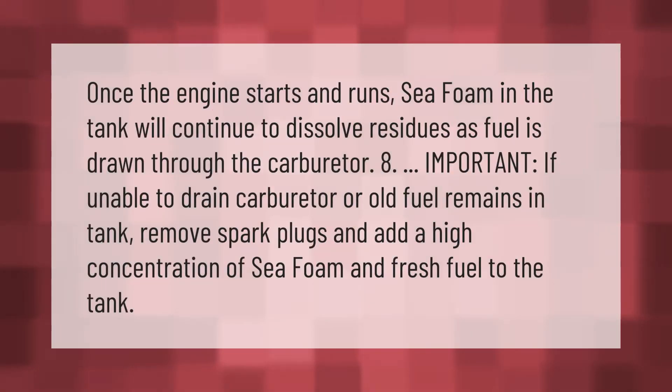Once the engine starts and runs, Sea Foam in the tank will continue to dissolve residues as fuel is drawn through the carburetor. Important: if unable to drain the carburetor or old fuel remains in the tank, remove the spark plugs and add a high concentration of Sea Foam and fresh fuel to the tank.